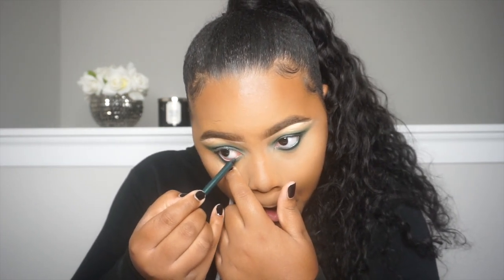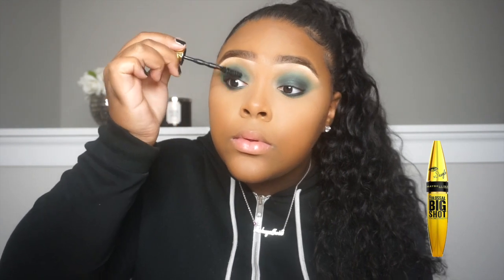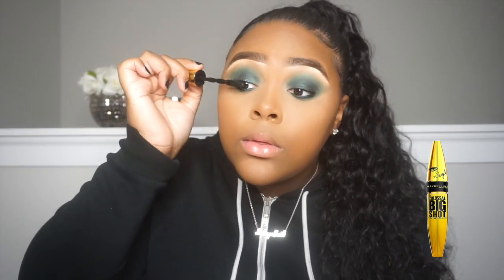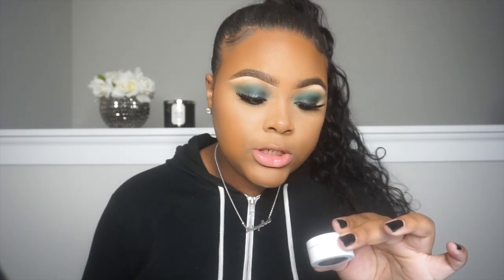For this look I don't see liquid liner or a wing liner being necessary, so I'm just going to go ahead and apply some mascara — this is the Maybelline Big Shot Makeup Shayla collab. I went ahead and did my lower lash mascara and placed on my lashes — these are in the style She's 21. Now I'm taking my Sigma E30 pencil brush and the ColourPop Super Shock Shadow in the shade Telepathy, and I'm just going to place this in the inner corner for my highlight.